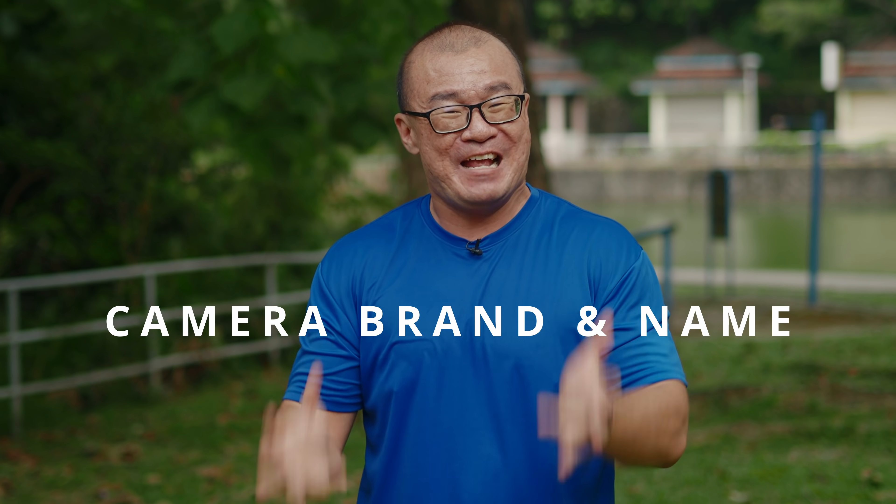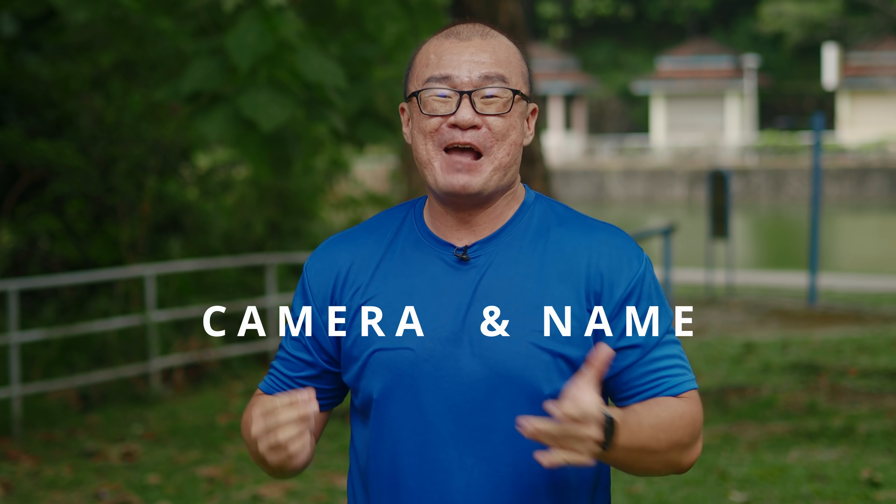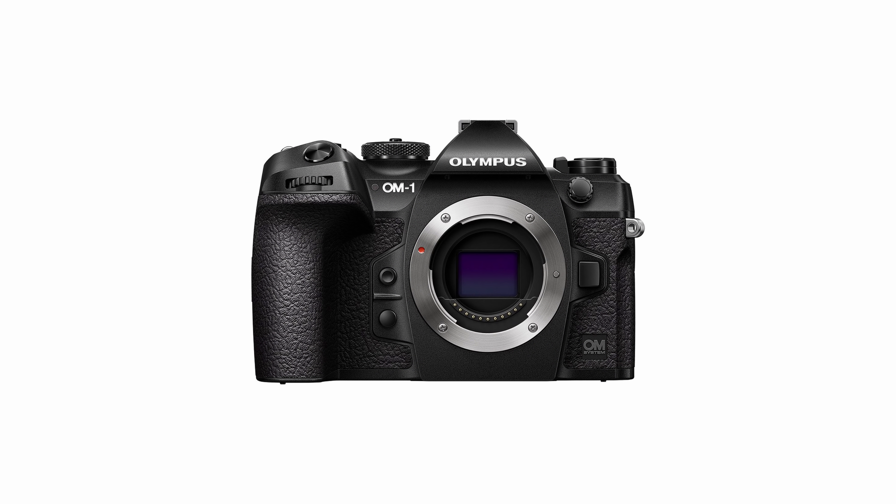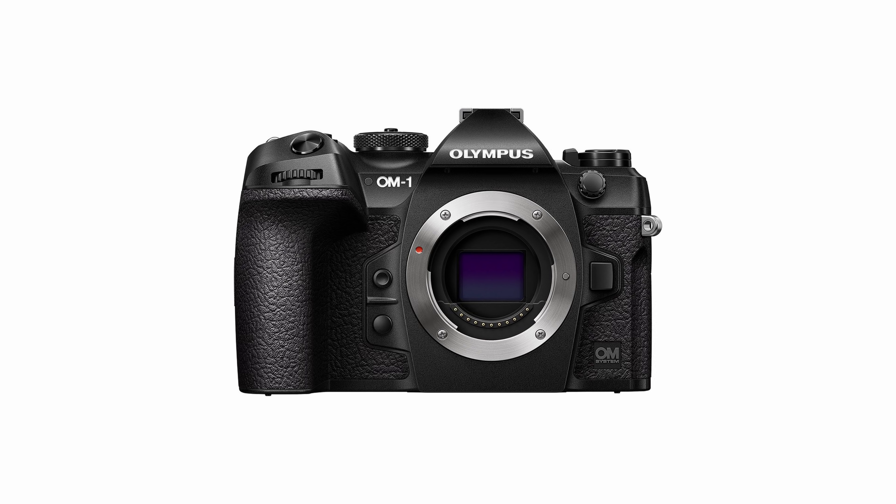I want to quickly comment on the naming of the new camera — Olympus OM-1. I think it is great to keep the Olympus brand. It is recognizable, it's a household name, and it has a strong legacy. OM refers to Olympus Maitani, calling back to the OM series film cameras which were highly successful. And the "1" signifies the new beginning — the first ever OM Digital Solutions OM Systems camera. I'm glad they kept the Olympus brand, though all the new lenses are already branded OM Systems instead of Olympus.